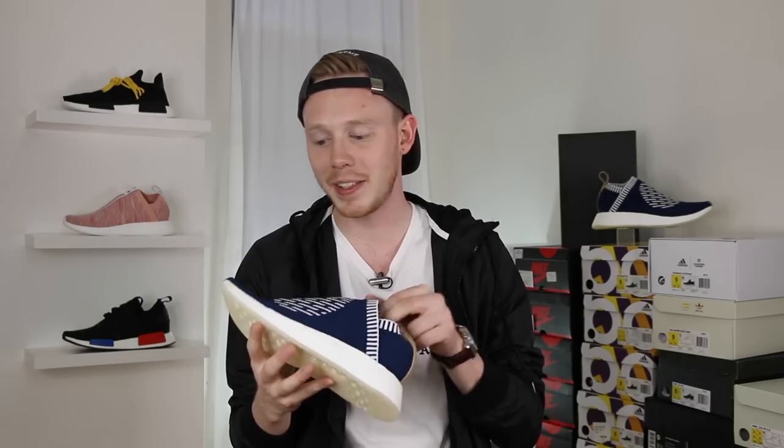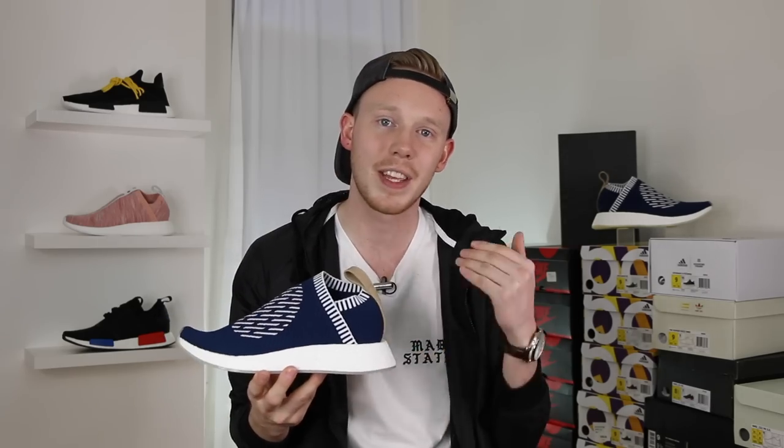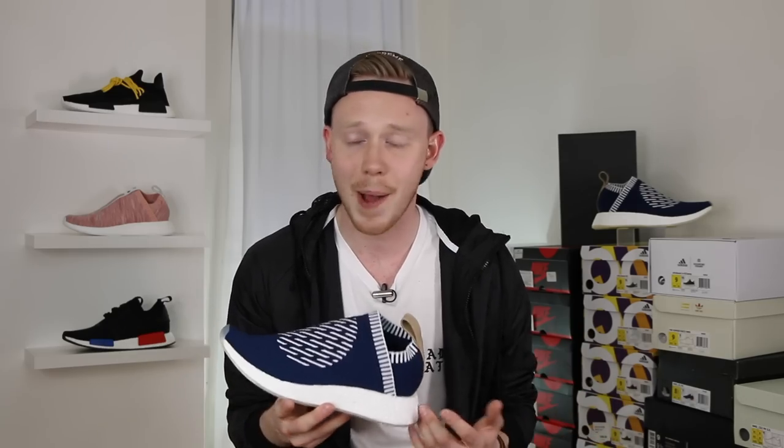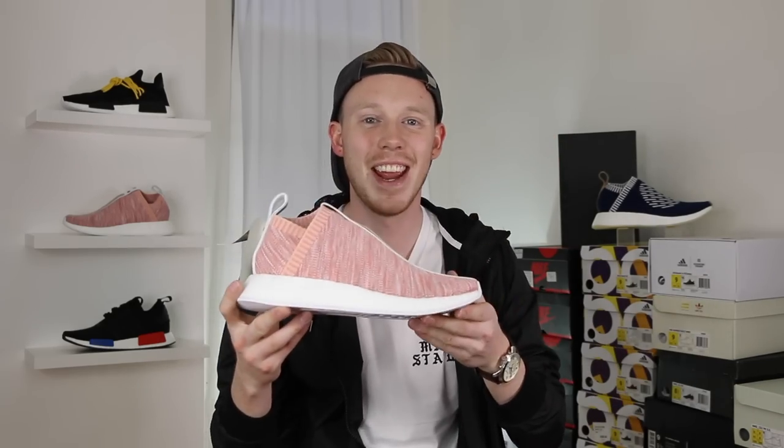This is not my first pair of the Adidas City Sock 2s. I've got a pair of the KIT and the Naked collabs from a couple weeks ago — I just grabbed them off the Restox app. I have them right here, let me show them to you. I've yet to review these, but rest assured the review is coming. But moving right back into this colorway...